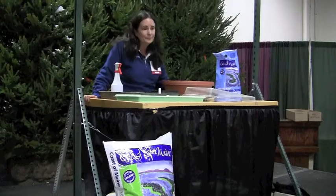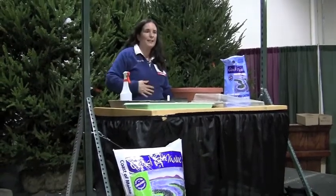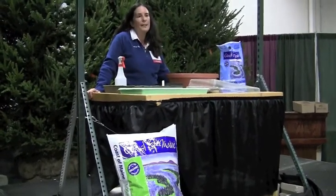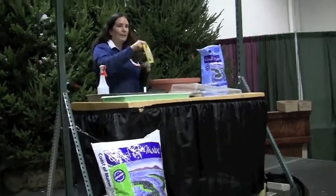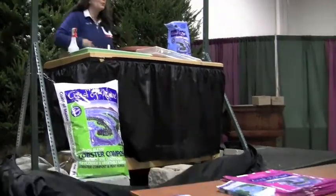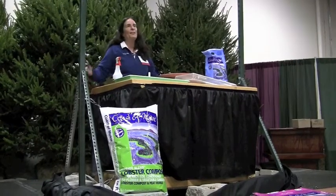I like to use inoculant when I plant — you buy it where you buy your seeds. I put my beans and peas in water and then in the inoculant before I put them in the soil — that helps to germinate them. Seed packets are amazing with the amount of information they provide. Every seed is different, so really look at the back of the seed packet. I've left my card out along with a Coast of Maine brochure and a handout with seed starting basics — take those. My email and cell phone are on there, and I'm always available if you have a question.